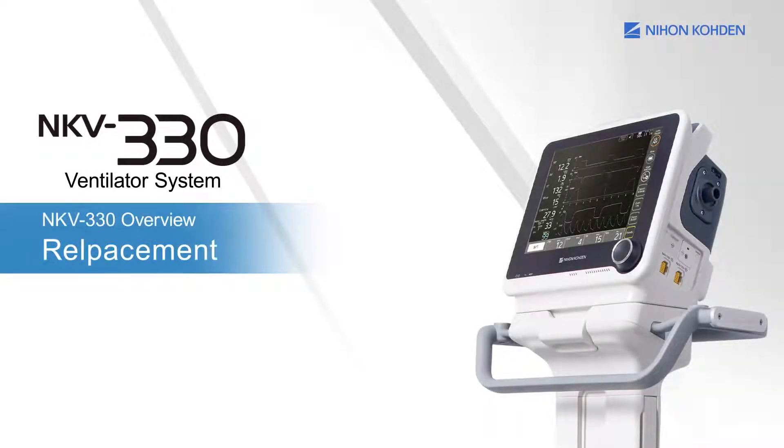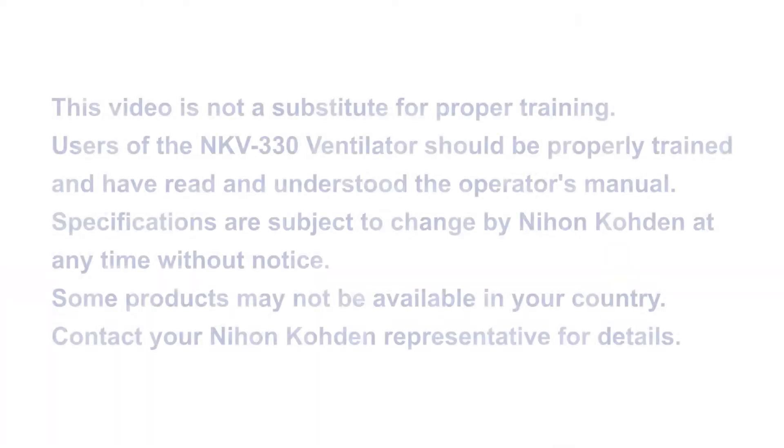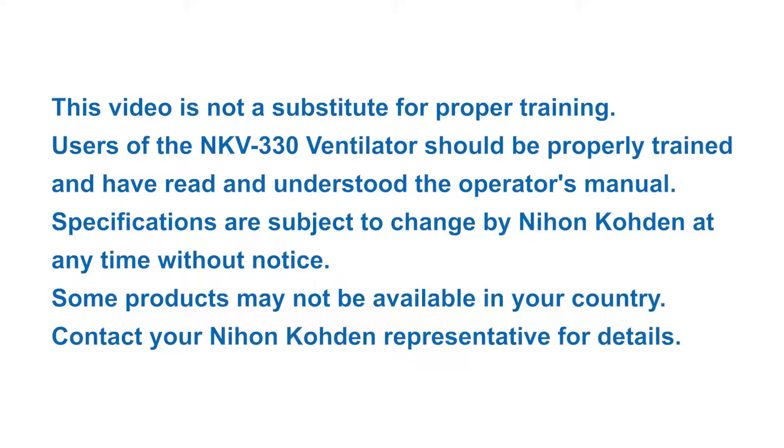This chapter explains how to replace the air intake dust filter and the fan filter. This video is not a substitute for proper training. Users of the NKV-330 ventilator should be properly trained and have read and understood the operator's manual.